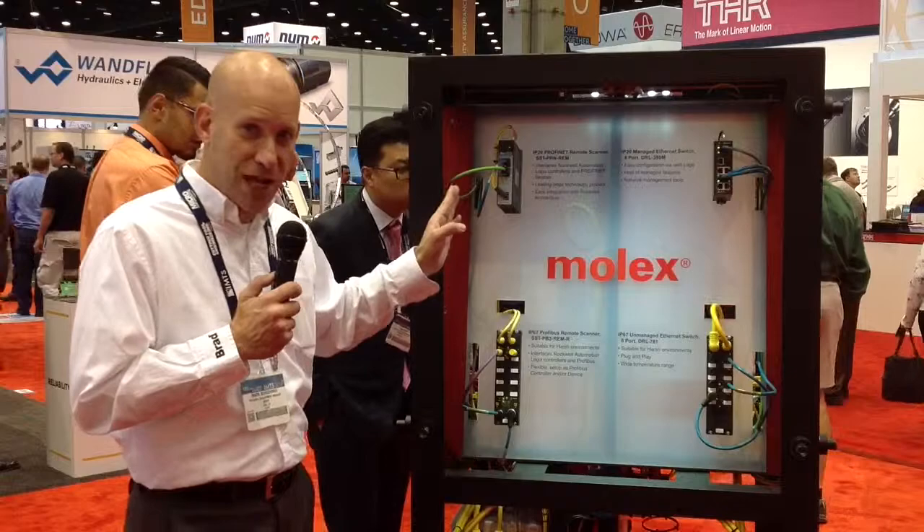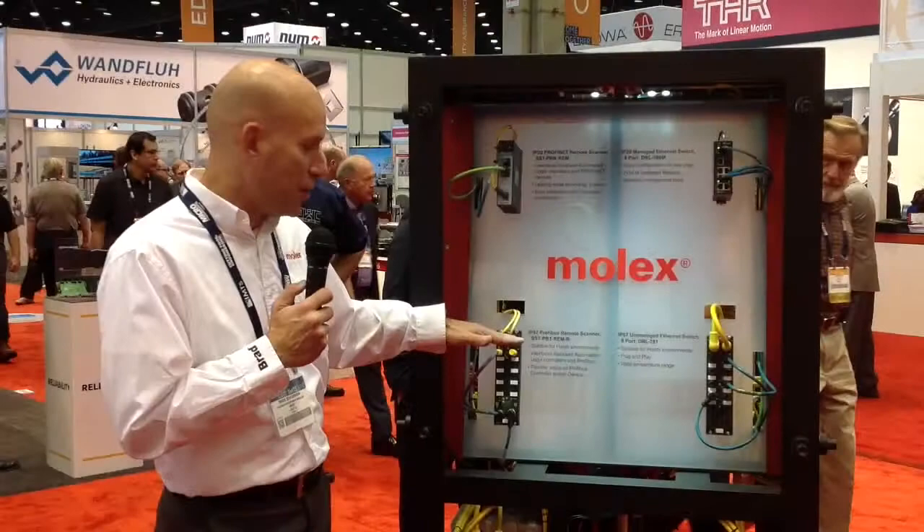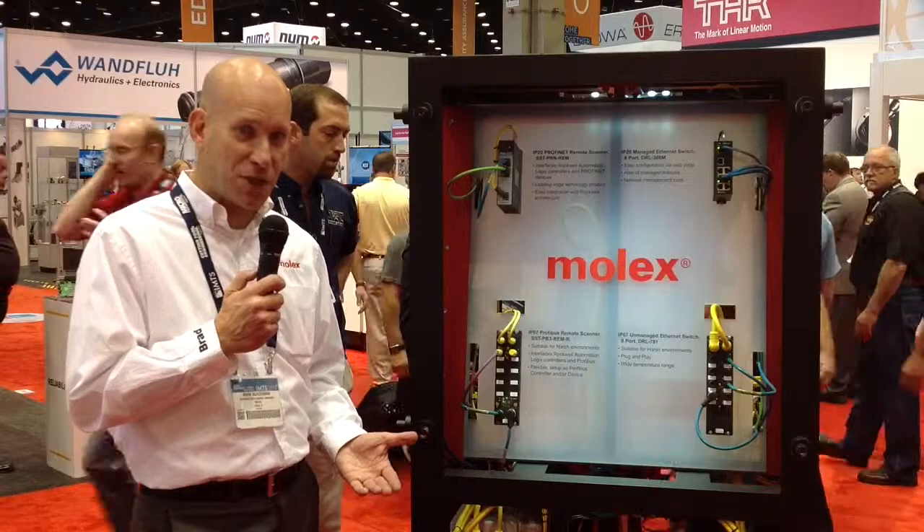Another product that's very interesting is similar to this remote scanner here, but it's in an IP67 form factor. It takes the same concept of being able to take a block, remotely mount it on a machine, and allow you to communicate on one side with EtherNet/IP and then on another side with some other protocol. In this case, what we're demonstrating here is PROFIBUS communication.